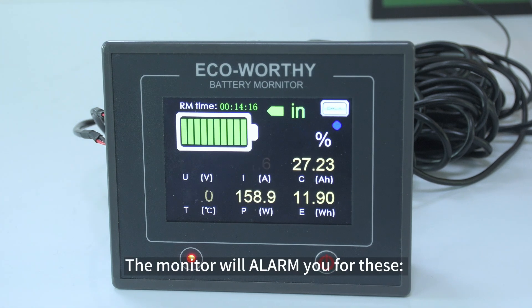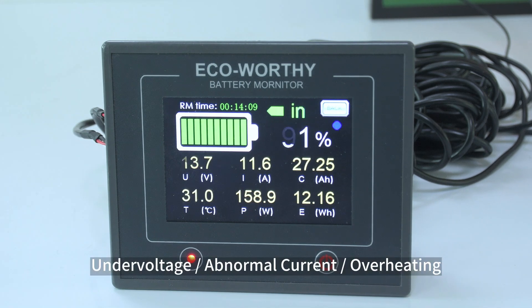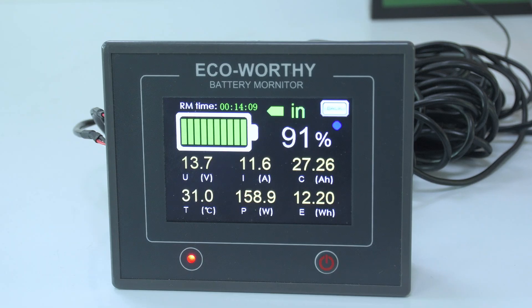The relevant parameter will flash to warn you of incorrect values. The monitor will alarm you for: power capacity overload, overvoltage, undervoltage, abnormal current, and overheating.